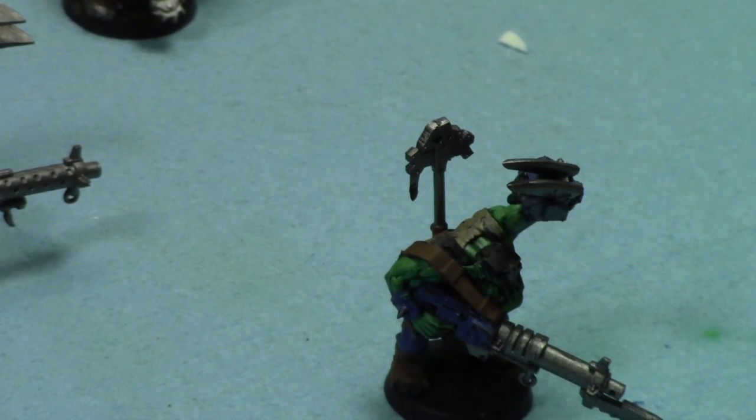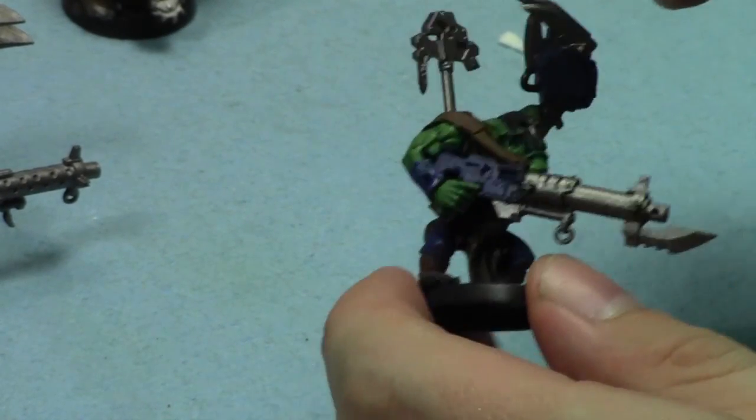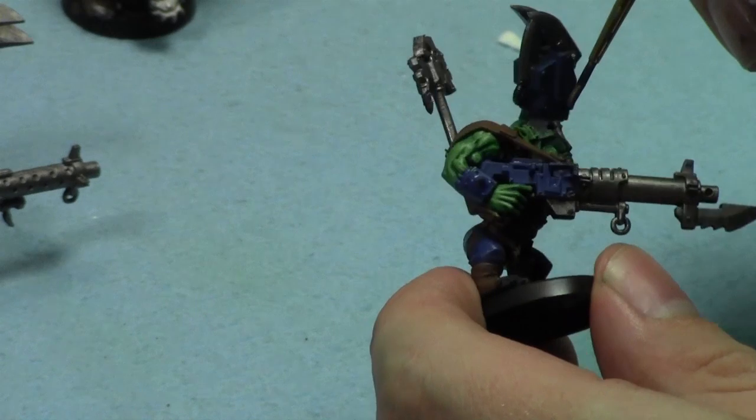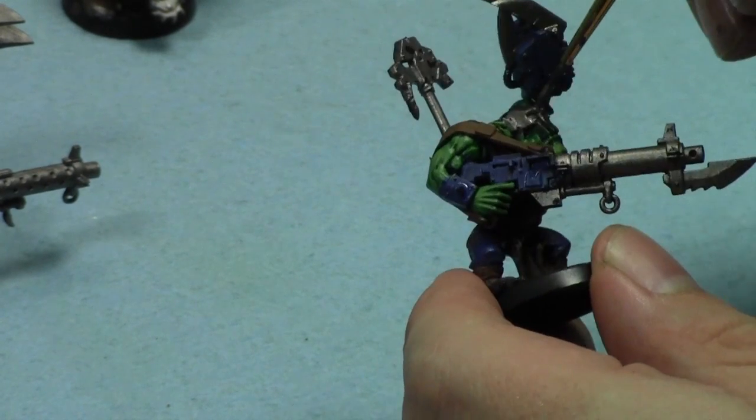Let's paint some metallics and get some shading on these guys. As you can see the paint is just really wet because it's very humid in here.